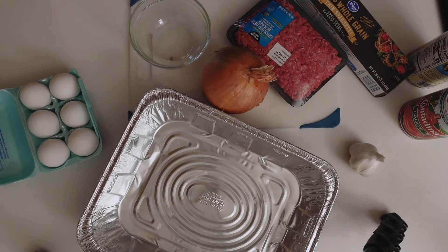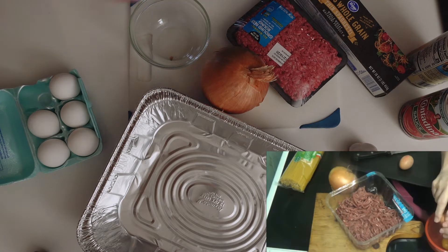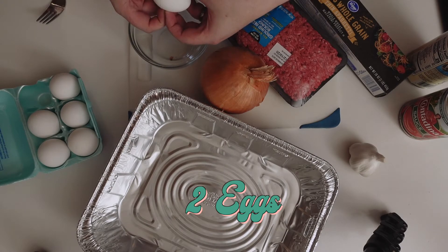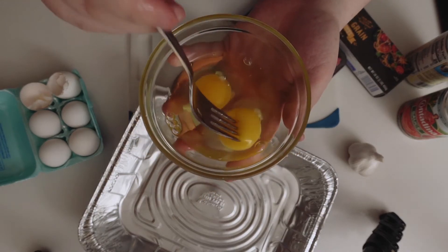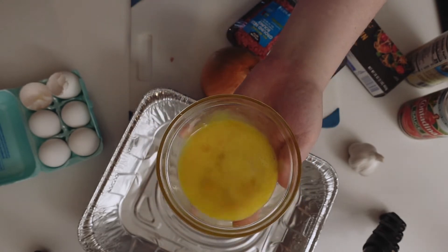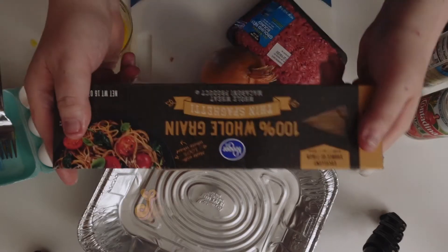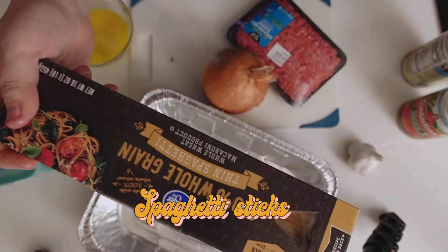We're going to be following her recipe as closely as possible. I tried to lay it out just like she has in the video. Our beef is a little bit redder than hers — she recommends brown beef but we don't have that. We've got two eggs, and I've got some spaghetti sticks here — also known as spaghetti. I went for the cheapest stuff; only the best for this video.